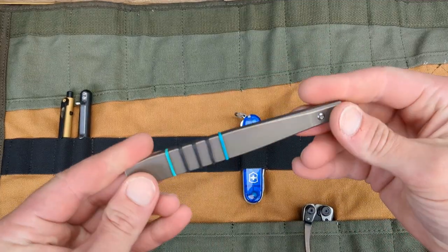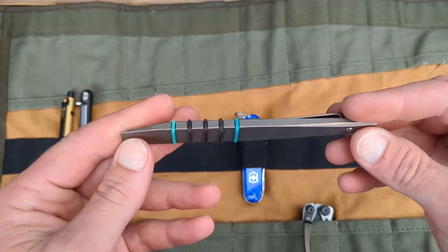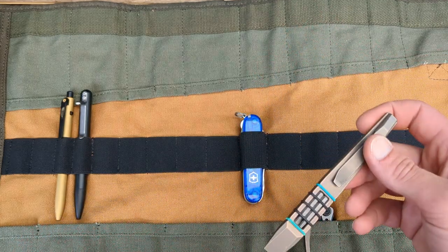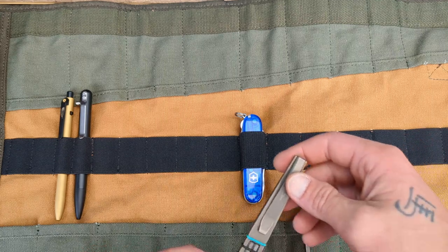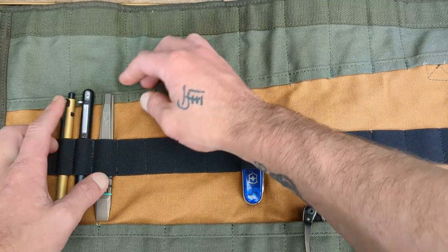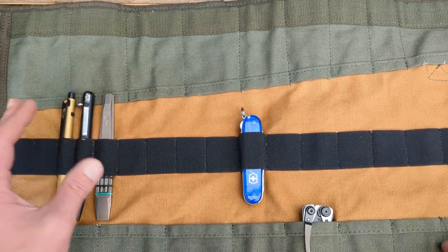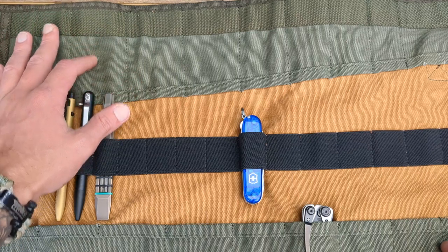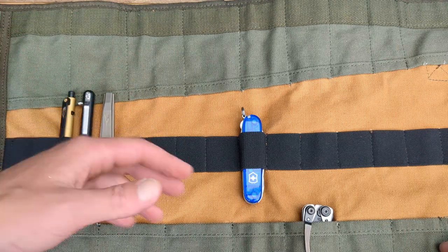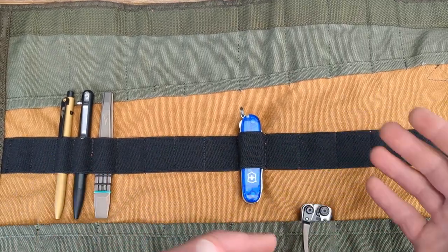Next, a pry bar and bit driver so we can maintain our stuff. I think the Vero Engineering Fulcrum will do a phenomenal job at what I need. We'll slide him in right there. Depending on how you lay this out, you may have to rearrange some things — like if you want to slide a knife in, you might have to put other items back in afterwards. We'll just play with it and see how it goes.